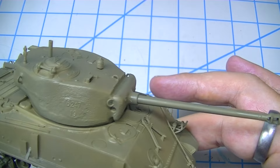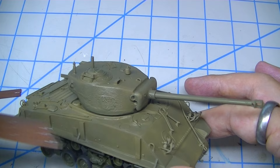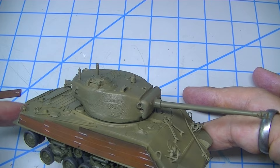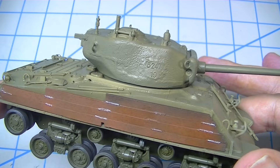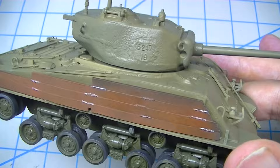The plan now is to mask and paint the white stars first, then stick the applique armor pieces on permanently, apply chipping fluid, and then spray the green and the black — because I want it to basically happen the way it would have happened in the field.